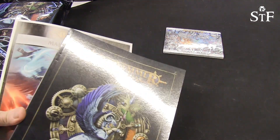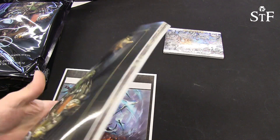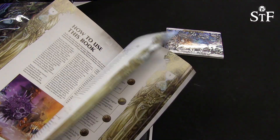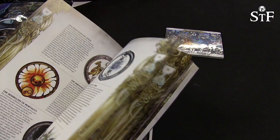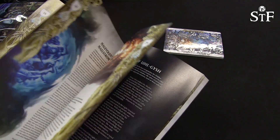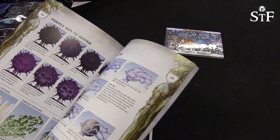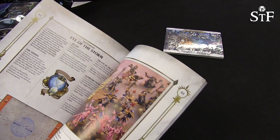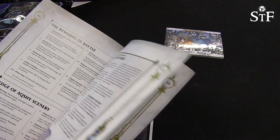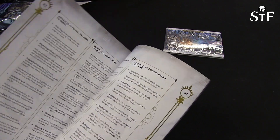I got the bag open and it is one book — Malign Sorcery — with loads of cool fluff and artwork, and I suspect photos and painting guides, and of course the rules and battle plans as well. Loads of battle plans in this one. And the spells themselves — that's really cool.